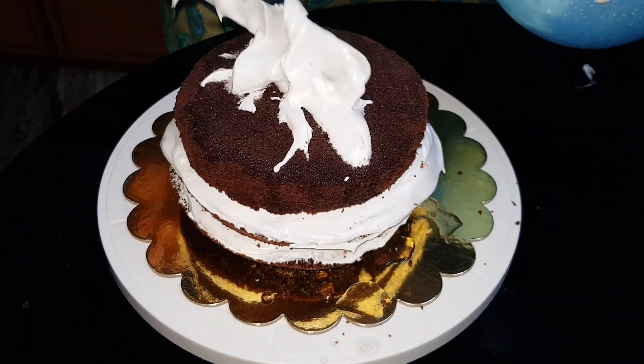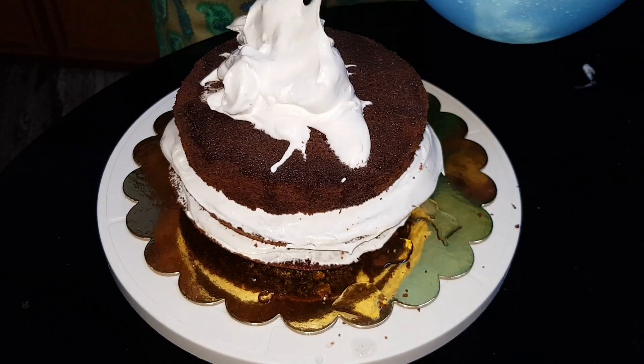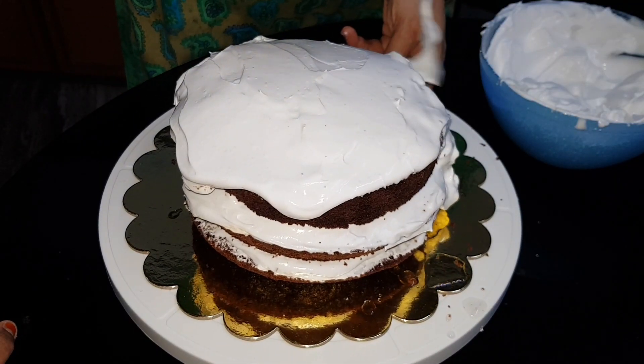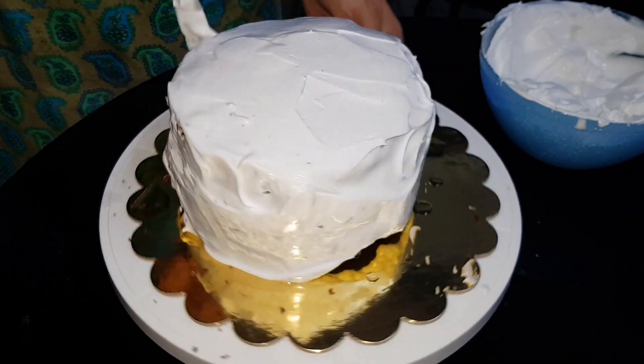We will make a cup of sugar and a cup of whipping cream. We will make a cup of cream and use a palette knife, scraping from the side and leaving a smooth finish.